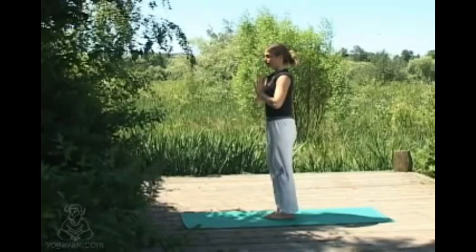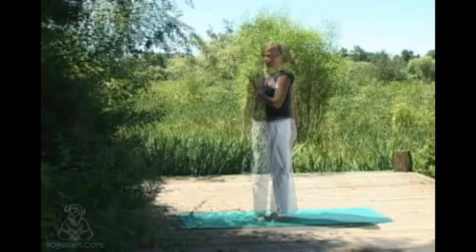We're coming into a standing balance, vrikshasana, or tree posture. Taking a couple of breaths in samastitihi, really feeling the feet grounding into the floor, feeling nice and balanced, shoulders sliding away from ears. Before you start to move the weight into your left leg.